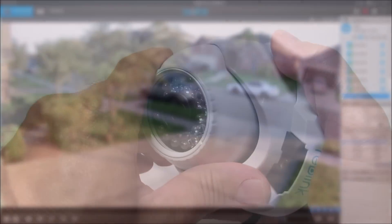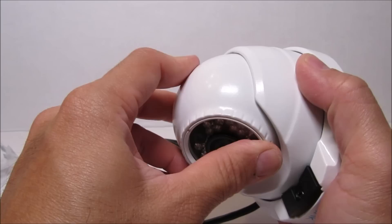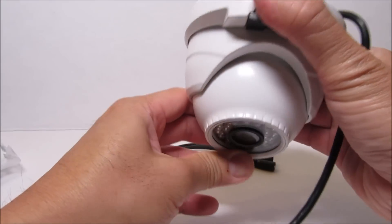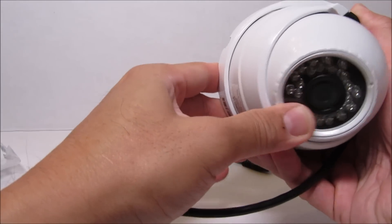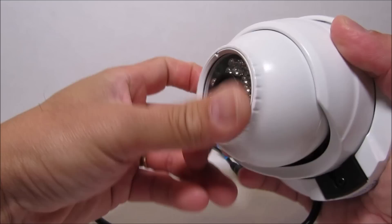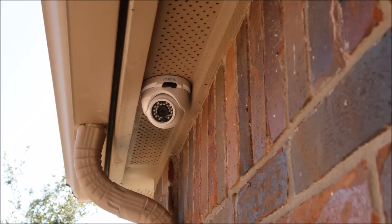For the other camera, I bought the RLC-420, which is a dome camera — also 4-megapixel 2560 by 1440 HD. It has 24 infrared LEDs for night vision and an 80-degree wide viewing angle. This one is also all-metal and waterproof.